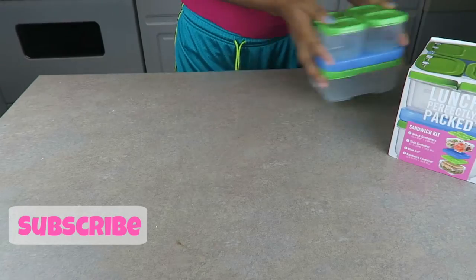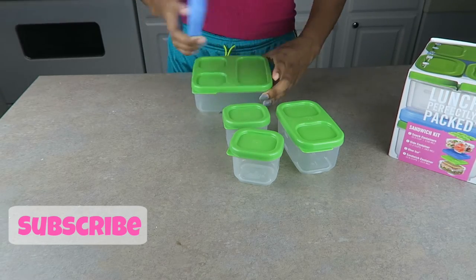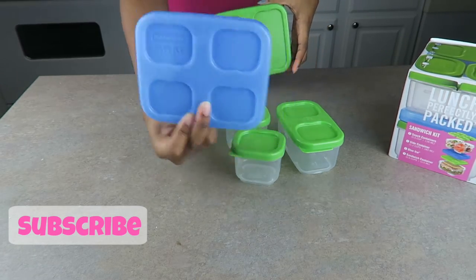Hey guys, thanks for watching Busy with Dee. In this video I'll be showing you four different healthy lunch options that we chose for my daughter to take to school.